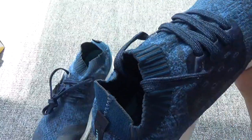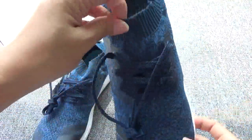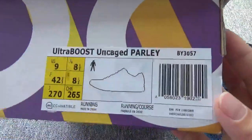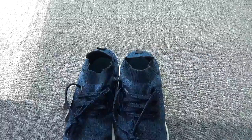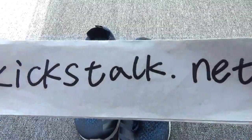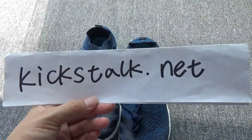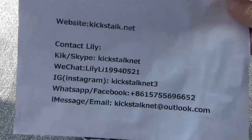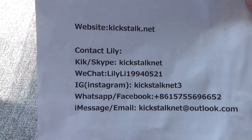Do you like them? I love these shoes. And here is the box — you can check the size label on the box. I already released these shoes on my website. You can go to my website for more detailed pictures, and this is my contact information. See you next time, thank you for watching this video. Bye.